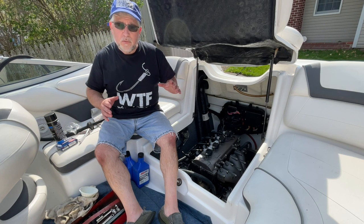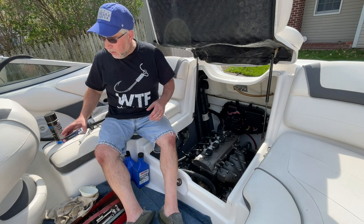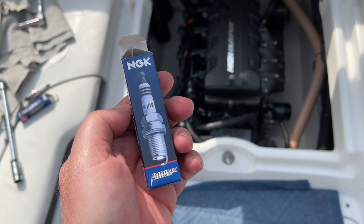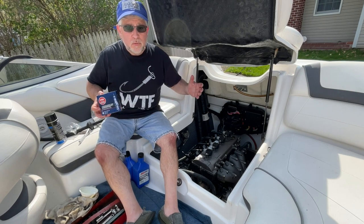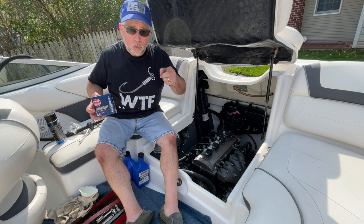This year is the first year that I'm living life on the edge. Instead of using the OEM recommended spark plug, I am going to experiment with the iridium version of the same plug I've been using. Iridium — is it worth the money? Will it improve performance? Will it increase fuel economy? I have no idea, but we are going to find out together right now.